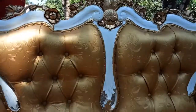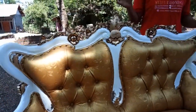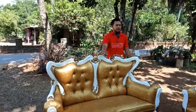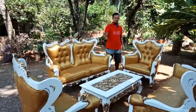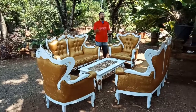Kursi tamu ini sangat pas untuk ruang tamu modern dengan rumah bergaya minimalis, dengan ukuran yang tidak begitu besar pun mampu menampung kursi ini. Kursi ini hadir dengan dimensi set 3-2-1: bangkunya 2, kursinya 2, dan meja, yang sangat pas dan apik untuk melengkapi kebutuhan ruang tamu Anda.